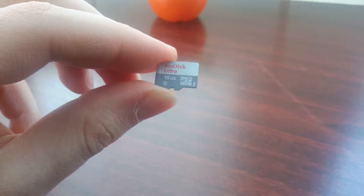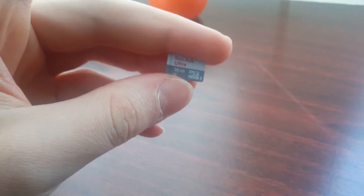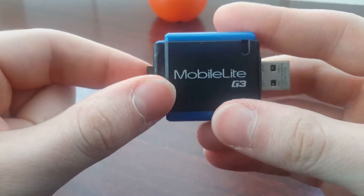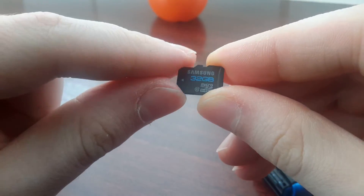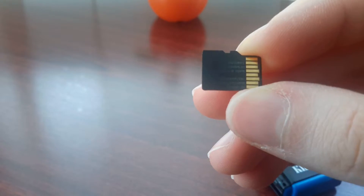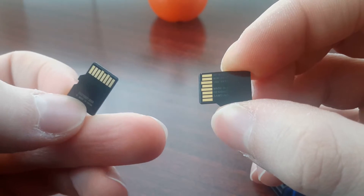I hope it's not counterfeit, because SanDisk has a really bad reputation for counterfeits. I will be testing it on my rig with this USB 3 reader from Kingston, the Mobile Lite G3. I will also be comparing it with a Samsung 32 gigs — it's the same category, it's a Pro. It's made in Korea, while this SanDisk is just made in China.